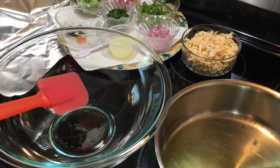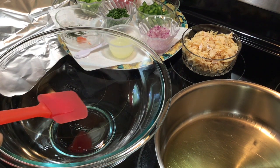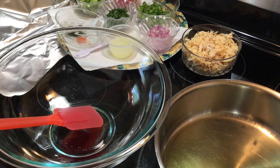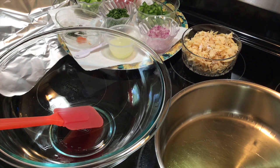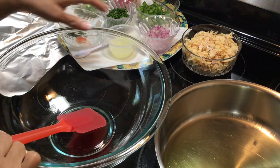Hello everyone, let's make some Guyanese style fried bakes or floats with bojow. In this pan I have my garlic flavored olive oil and I have that heating for about five minutes on low heat. Remember, it's olive oil so you want to heat it on low heat for about five minutes.